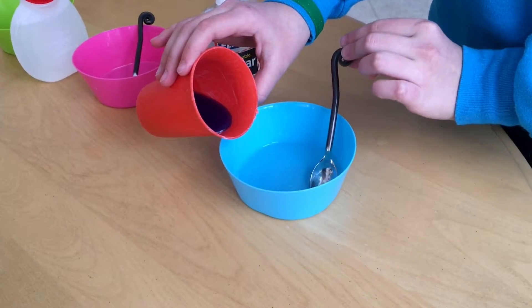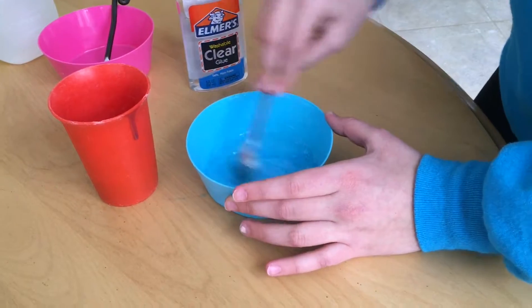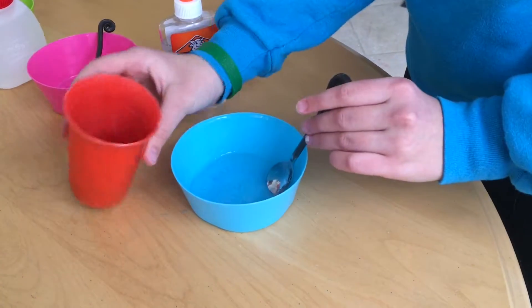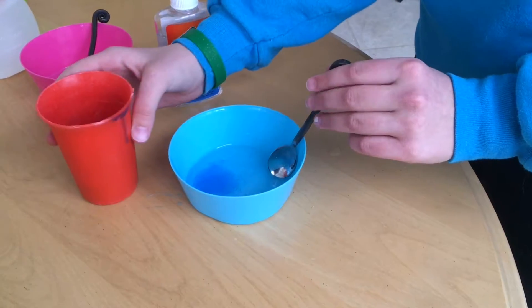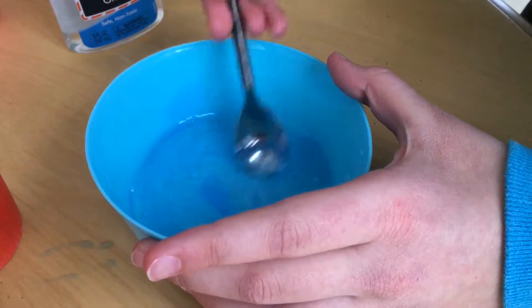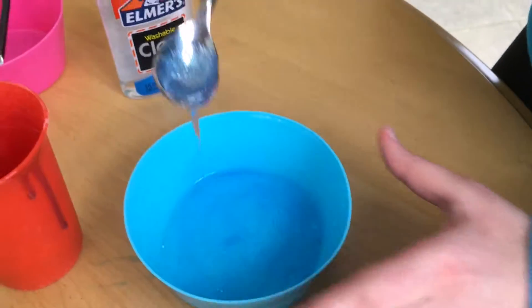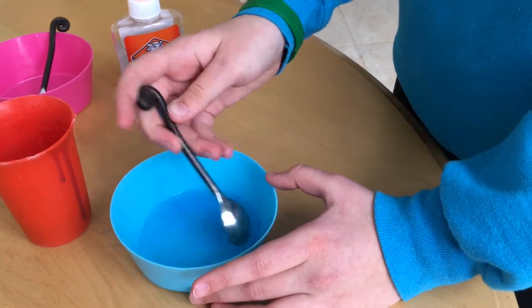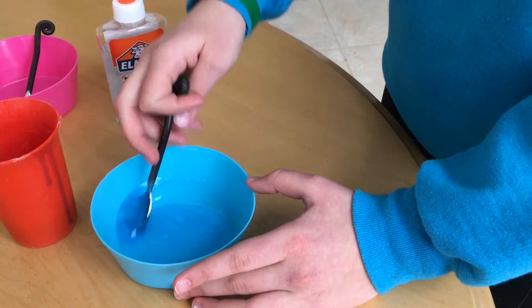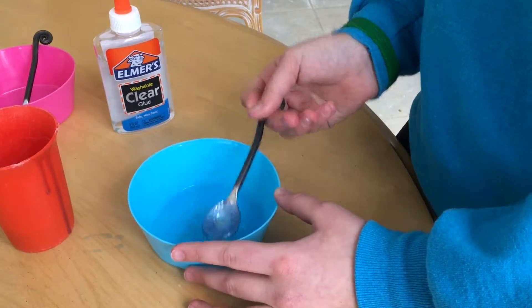We're just going to start adding the laundry detergent. It's not working, guys — it's not working! So this is not working and I don't know why, because I use this for my white glue all the time. Clear glue might have something to do with it.